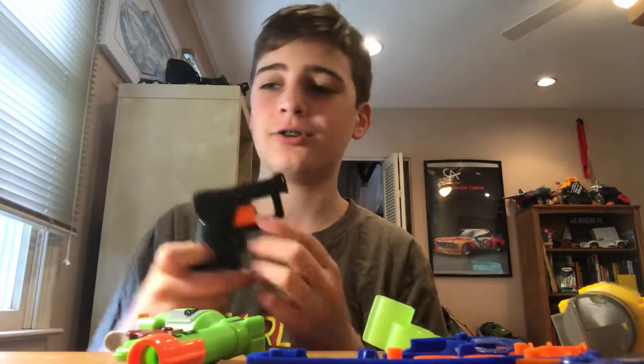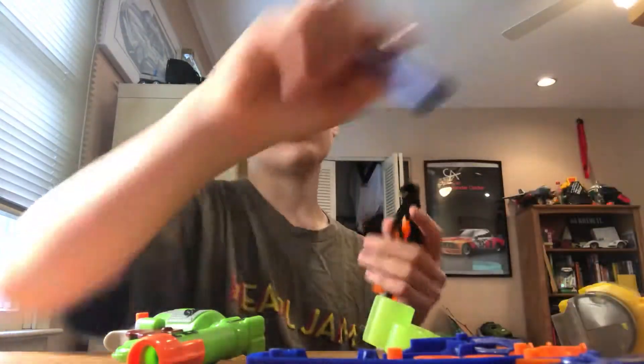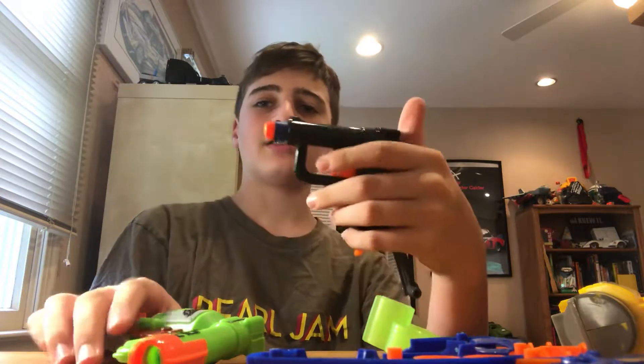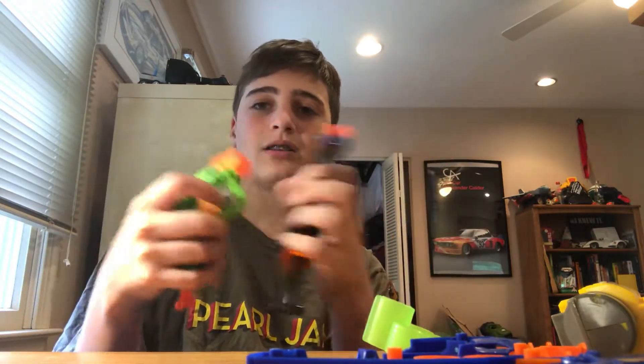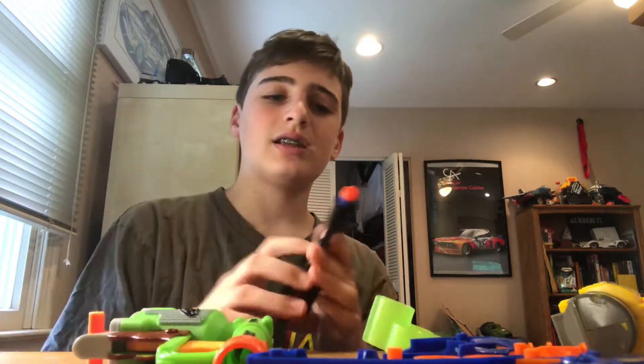It is a Jolt — it's the same molding except for that little end cap. Some people did like the end cap, and I respect that, because it did make the darts not stick out as much. It added a little — see, that orange part is the extra barrel — and the dart didn't stick out as much with that.